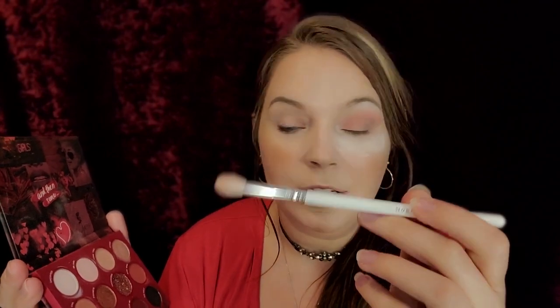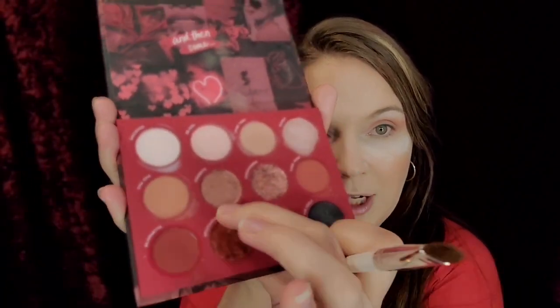Then I want to take Cha Cha and use my blending brush — I'm using my JH32 Morphe x Jaclyn Hill — and just blend right over that. And there you go, it gives it like a shadow of dimension right there. Then I'm going to go into my JH41 and go into Fishnets, which is this gorgeous shade right there.